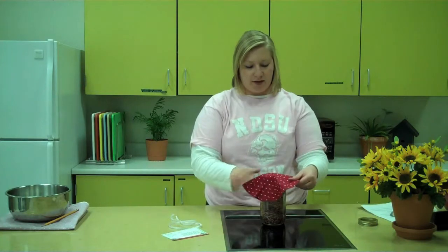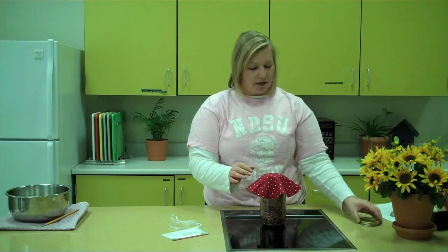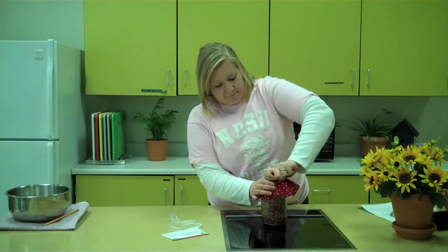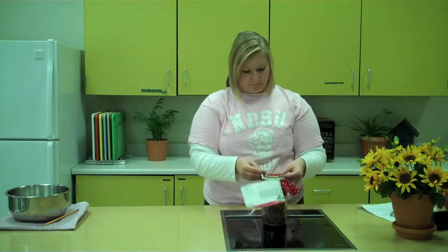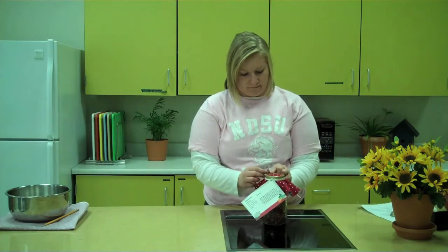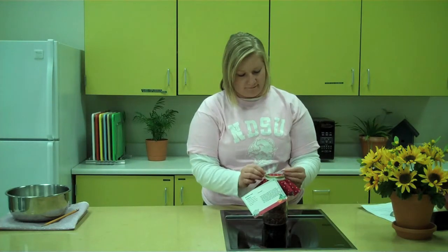The final step is to decorate our jar. First, we'll put the lid onto our jar and top the lid with our fabric, making sure the fabric is even around the entire jar. Then we'll put our ring on top of the fabric and close it tightly. I've already threaded my ribbon through my recipe card, so now all I have to do is tie a bow around the jar.